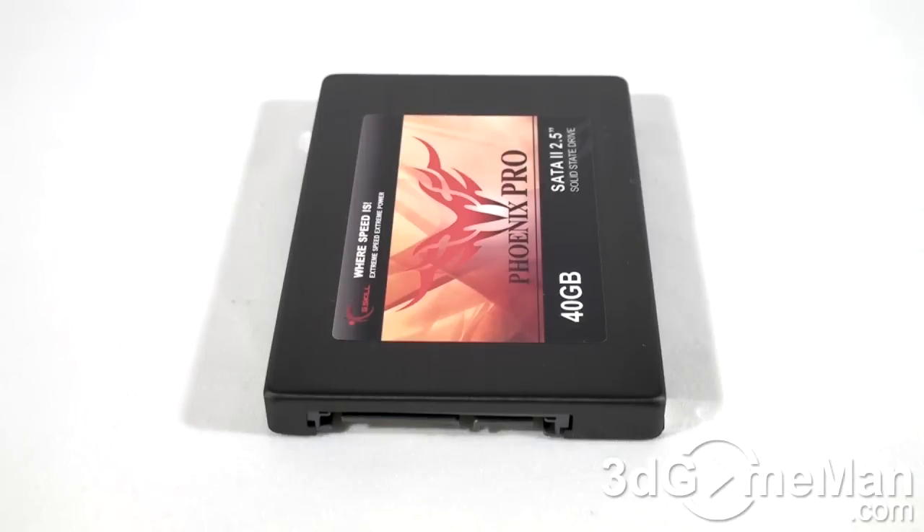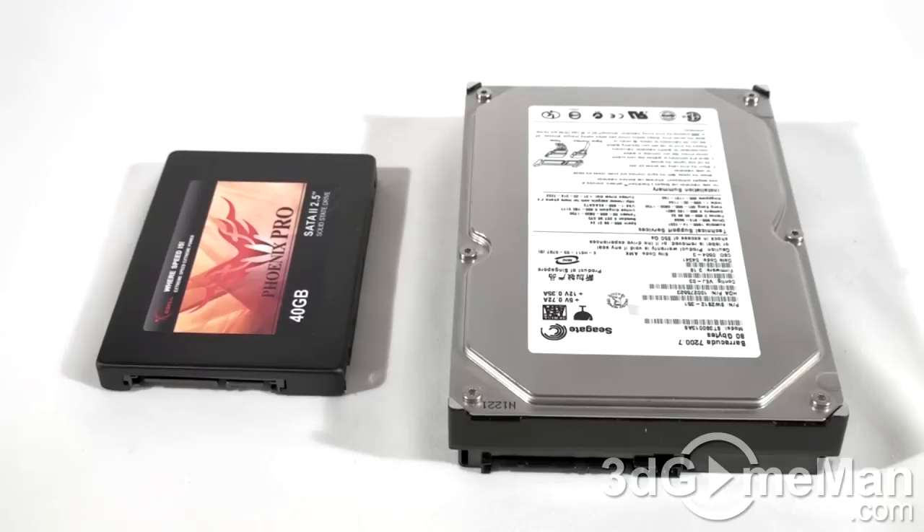Solid-state drives do have their disadvantages though. They are still very expensive, and capacities are low — currently between 16 gigabytes and 256 gigabytes, though higher capacity drives are on the way. Also, some older solid-state drives can have slower write times and higher CPU usage than standard hard drives.